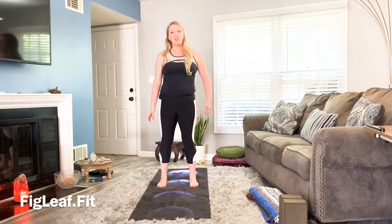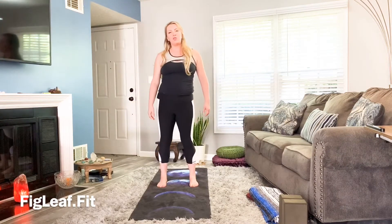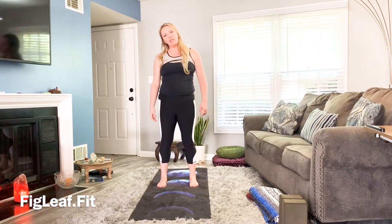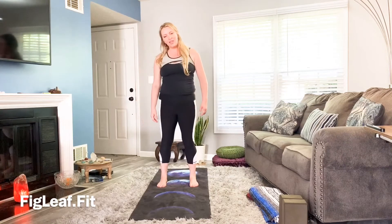Allow a gentle wave to come over the hands and shoulders, allow the spine to get involved in the side-to-side movement as you move your head and neck with it.